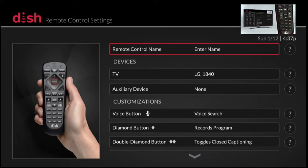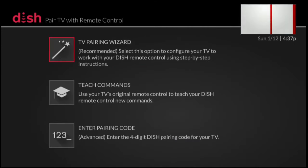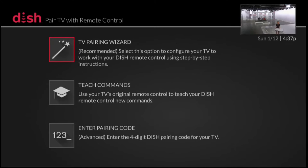This brings you to the main screen to customize your remote control with all sorts of different options. The first option I'd like to show you is to program your remote control to operate a television. Whether you already have a TV programmed, got a new television, or this is your first time programming one, either way you can select here. You'll want to pick the top option which is the TV pairing wizard, which is the recommended option.